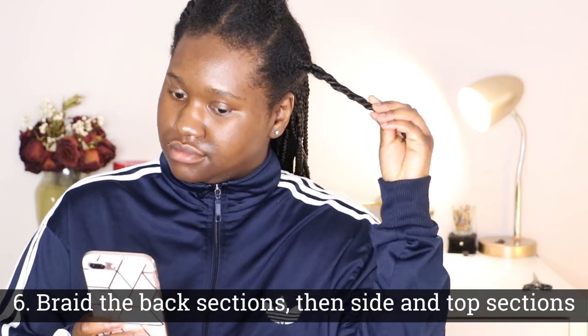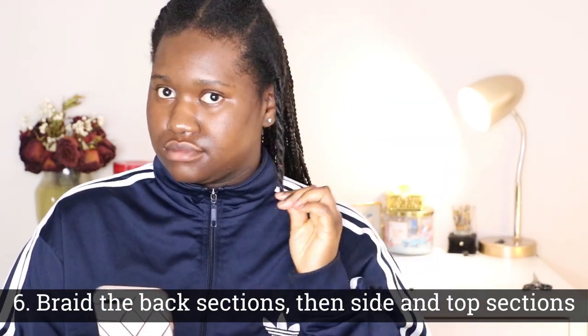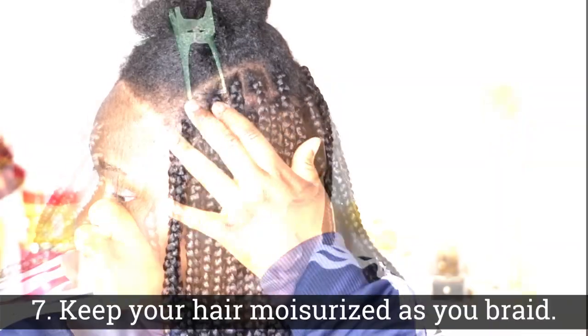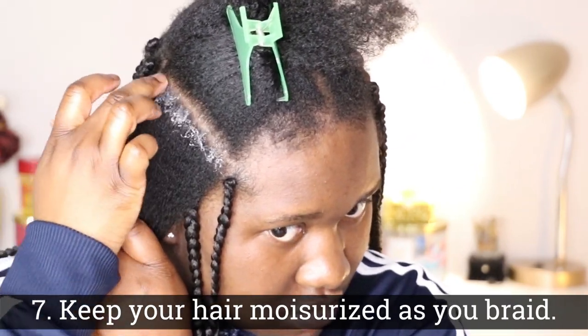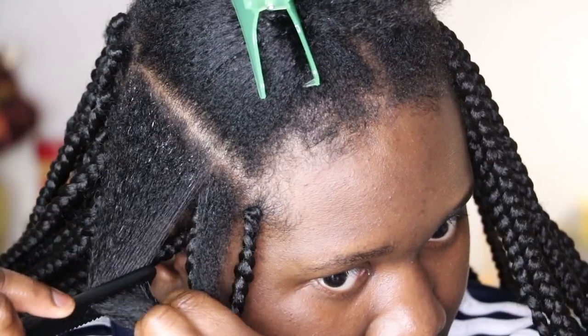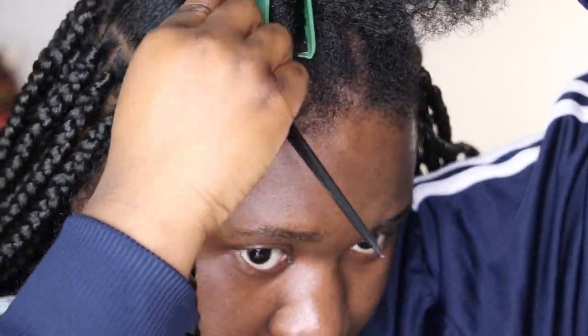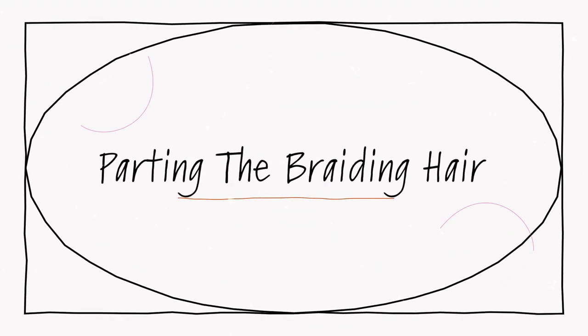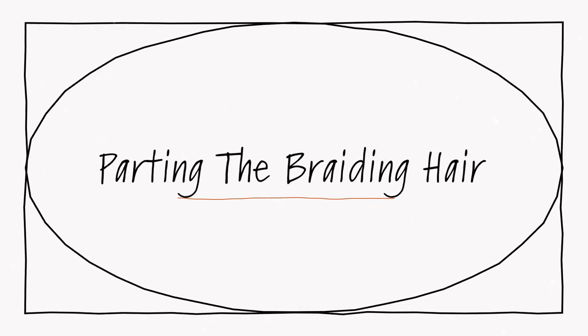You want to just continue working in those sections, moving one by one in organized fashion as you are braiding. I always braid the back sections first and then work on the two side sections before moving to the front and top — this is the most organized way for me. I keep my hair moisturized throughout the entire braiding process. It's extremely important to keep your hair hydrated, especially because you're probably going to keep these braids in for around four, six, maybe eight weeks.